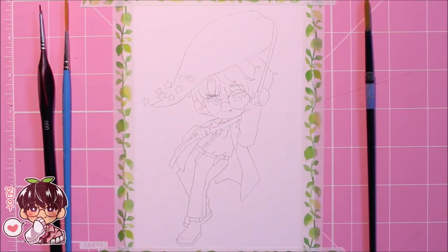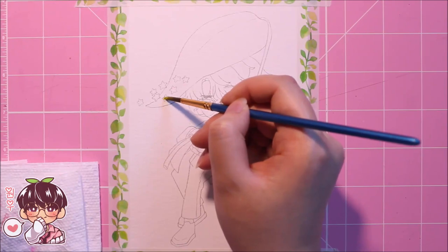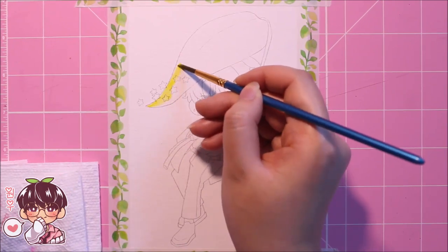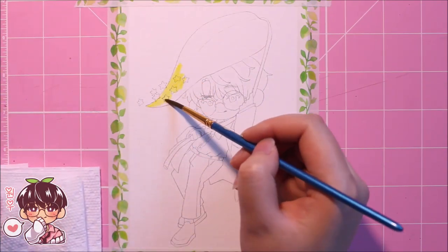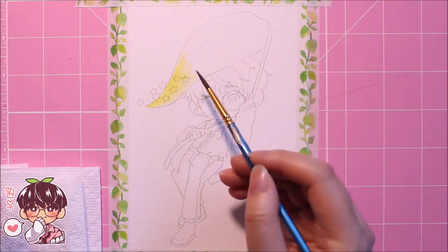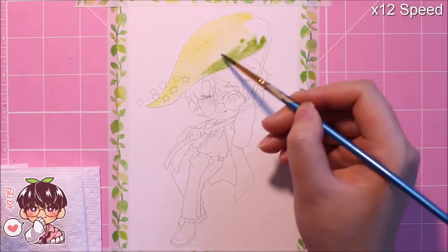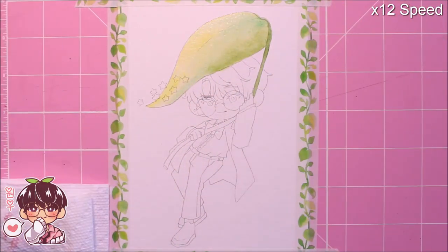Hi guys, it's me Joanna and welcome back to a new video. As promised, I have the watercolor speed paint portion of the illustration or sketching that I did on Tuesday's video. I'm doing this because I did miss posting on Monday, so I just wanted to redeem myself and post two videos this week. I hope you guys don't mind — sorry, my throat's a little bit scratchy today.